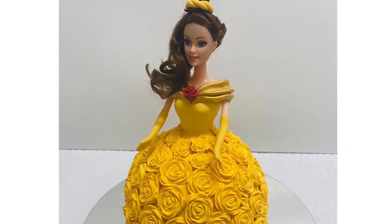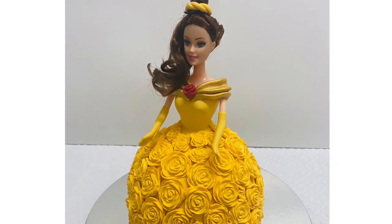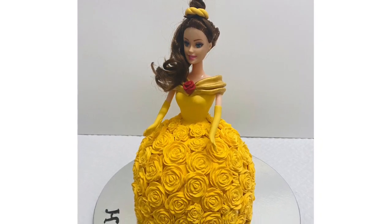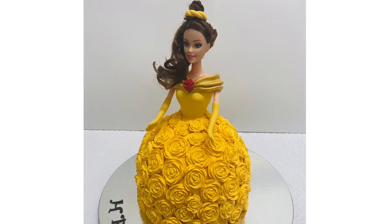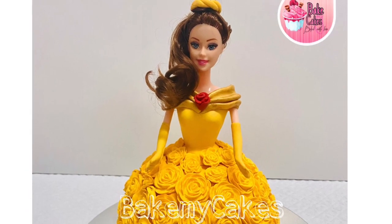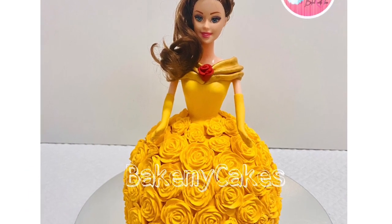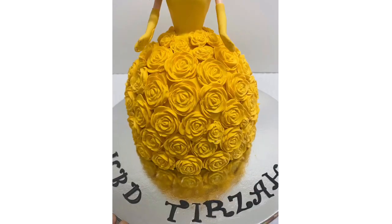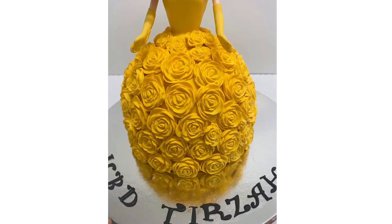Normally we do doll cakes this way. If you try a doll cake, you will be able to achieve a great result. Inshallah, you will see a great video. Thank you.